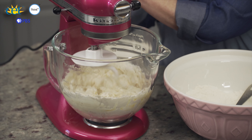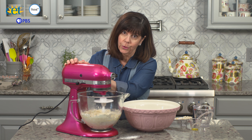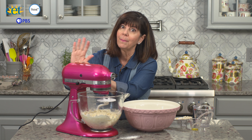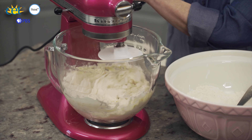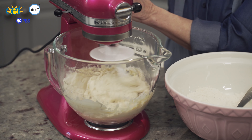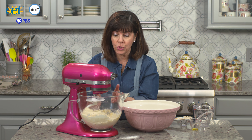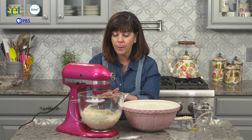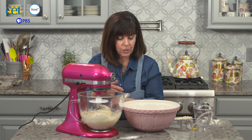You could probably do this by hand, but it's going to take quite a bit of elbow grease. So if you have a mixer, by all means make it a little easier for yourself. You can see it's starting to grab the flour from the sides of the bowl. What we're waiting for is the dough itself to start pulling away — we want to wait until it gets all incorporated as much as possible.